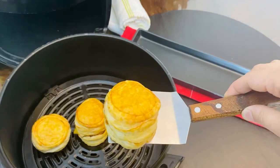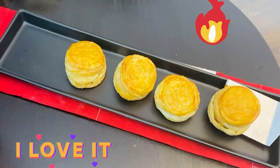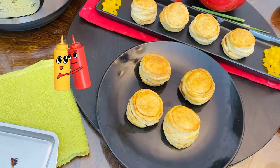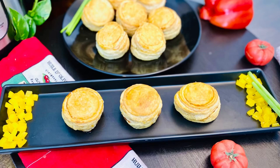Air fried puff pastries are ready — let's dish them out. Baked chicken patties are ready to serve as well. Let them cool for a couple of minutes, then enjoy with a dip and a cup of tea.